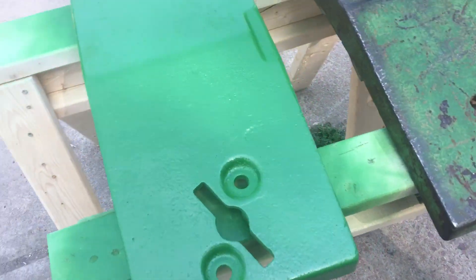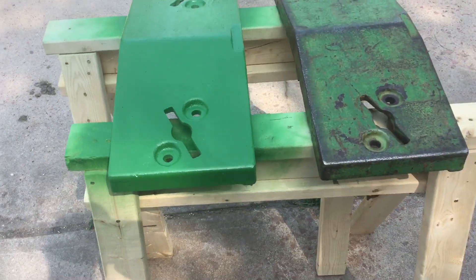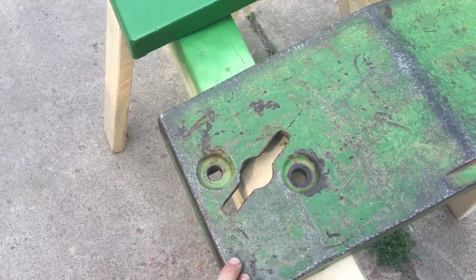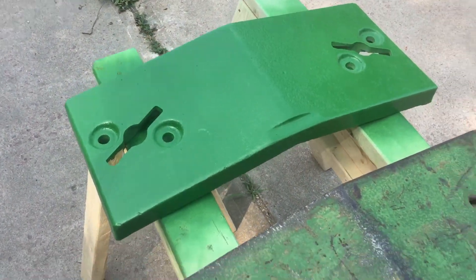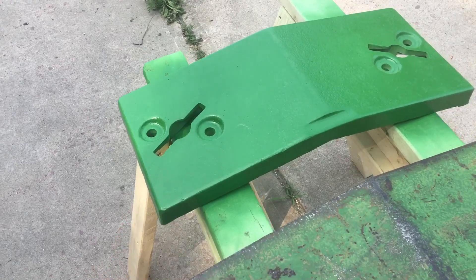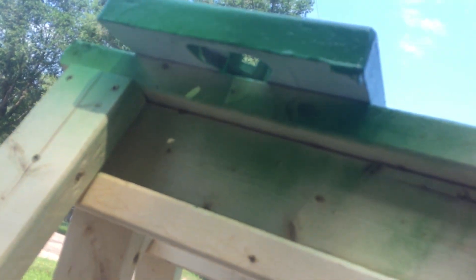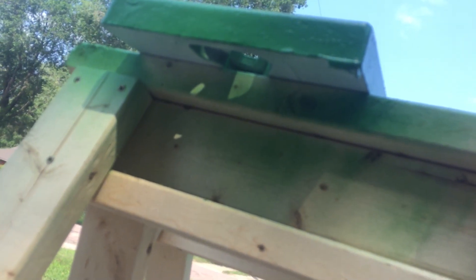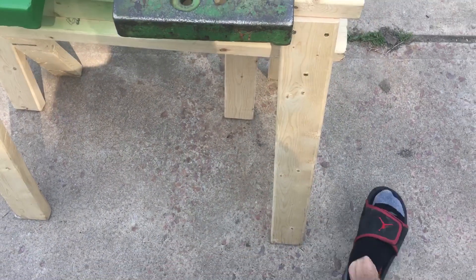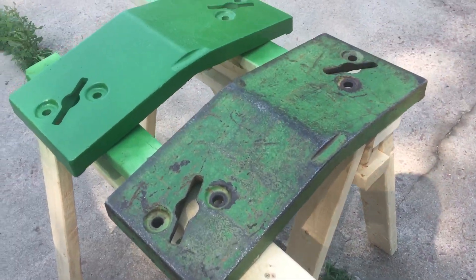Very happy with the paint job. This will be a process over a few days' time, but I wanted to make a video right now showing the near-finished product - just have the underneath left to do. You can see the white primer still there on the bottom.